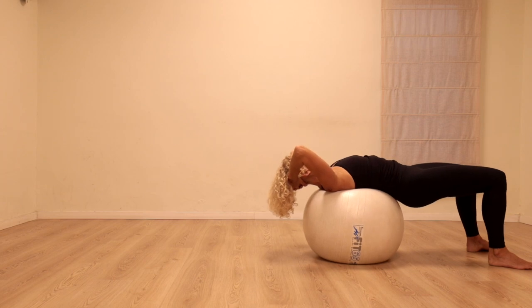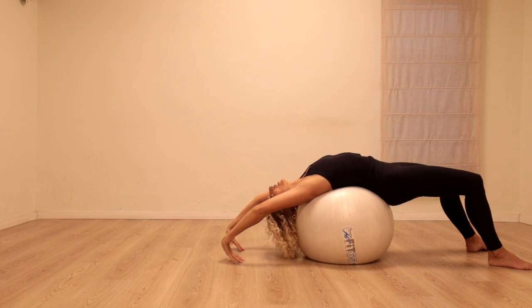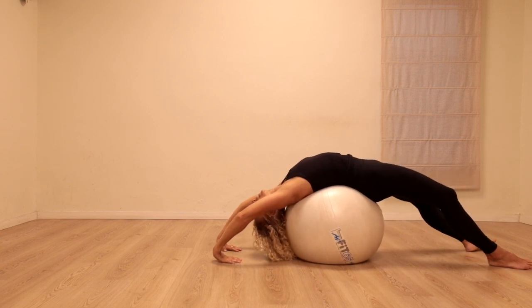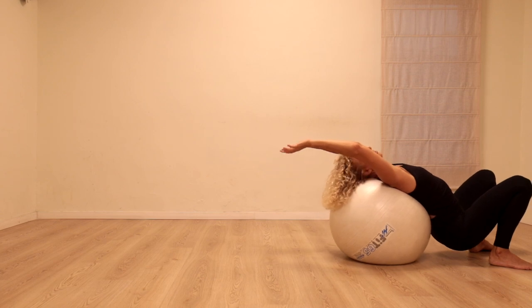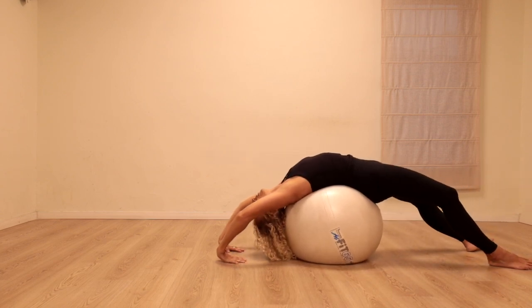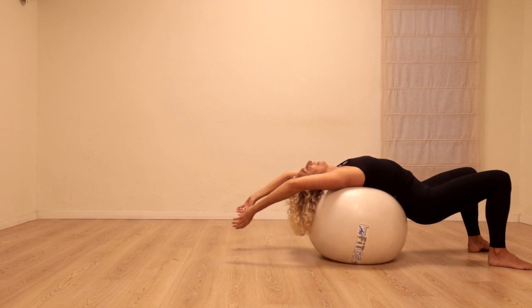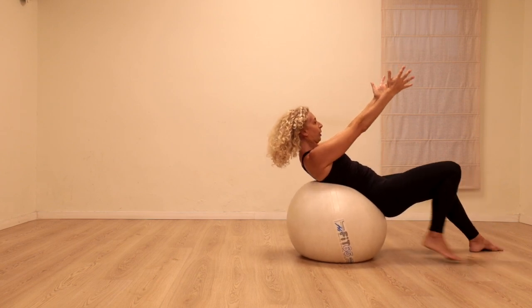I'm going to stay here, placing the head on the ball, reach the arms back and again try and stretch back. The arms might reach the floor, they might not — it depends on the size of the ball and on how bendy your back is feeling. Again, lift the head and shoulders up — inhale. Exhale, we're going to walk back.